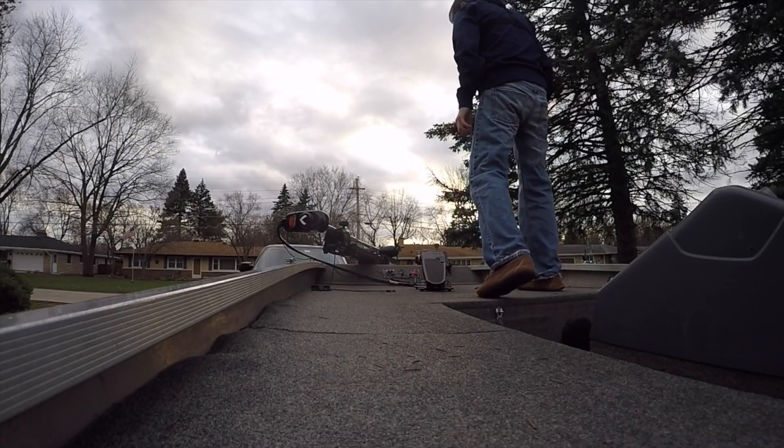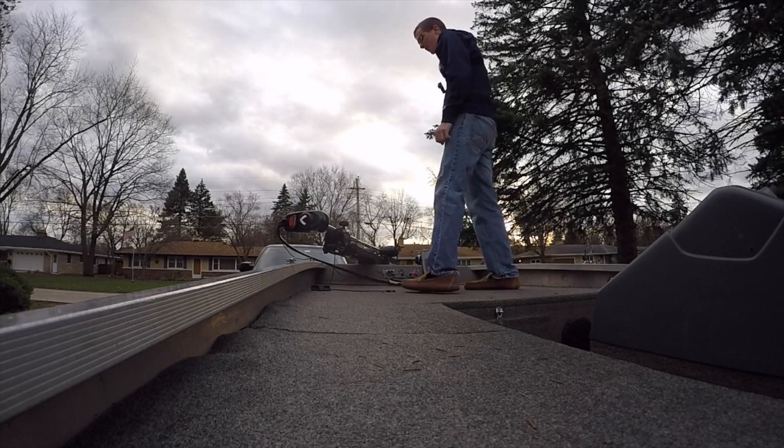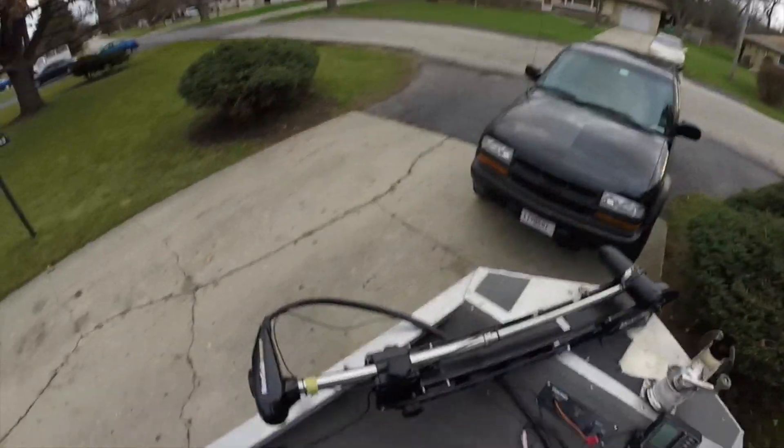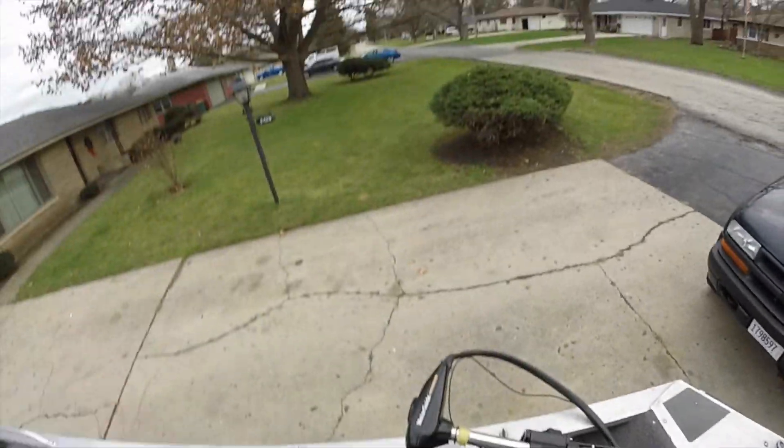Up on the front deck here, we have the MotorGuide trolling motor. It's a 70 pound thrust digital series and this thing kills it — moves this boat faster than you would ever believe. I picked this up for $400, pretty solid deal. I actually bought it from AP Bass and Alex Parik. Shout out.